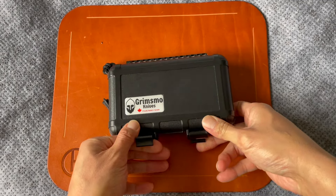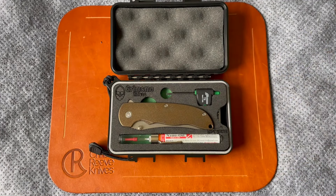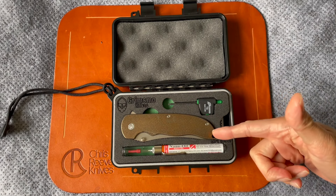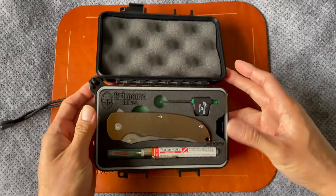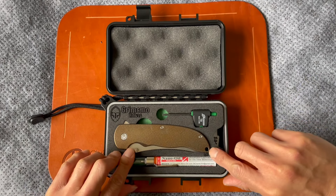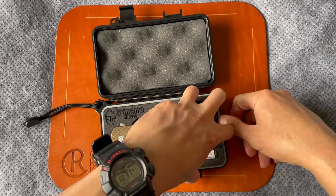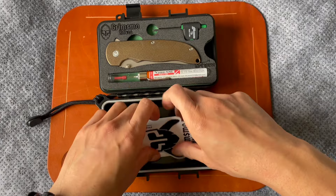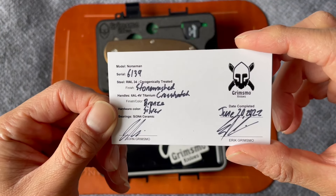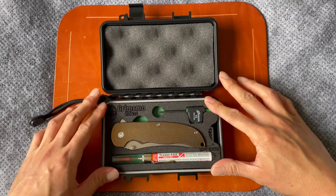This is my second Grimsmo Knives — the first one I had was the Rask, which I loved but ended up selling. This is the infamous Norseman, which I'd say is probably the flagship model for Grimsmo Knives — this is what they're really known for. You're going to get this wonderful presentation: it comes with a T9 torx screw, a generous bottle of nano oil, and of course the knife. Under the flap there's also a sticker and a certificate of authenticity showing all the info on the knife.